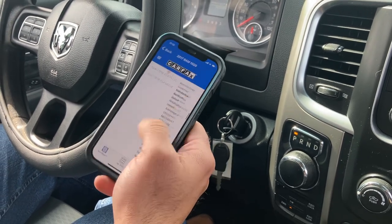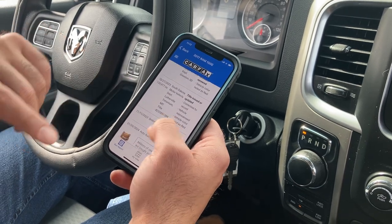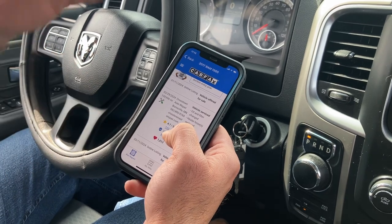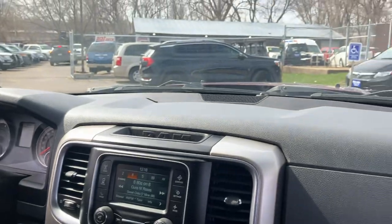We had this vehicle checked out — you can view this for free on our website. It's a South Dakota truck, that's why the body's clean. Ride Auto took the vehicle to Crosstown, did some servicing — oil changes, heater hoses were done, so the vehicle's been serviced.